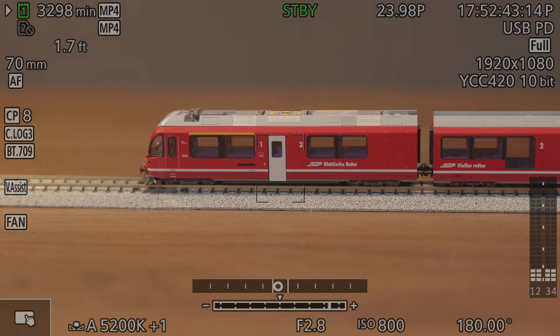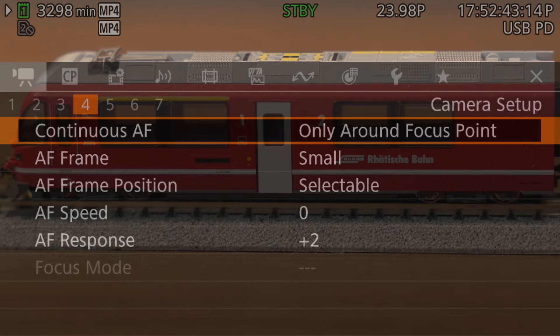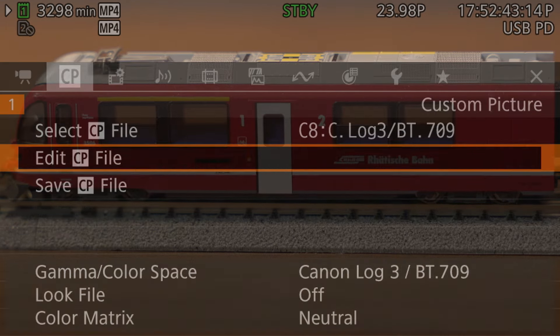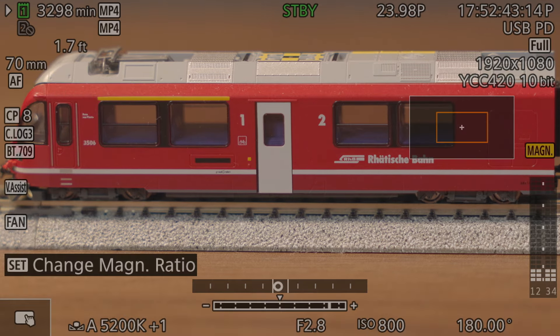Since magnification can be as low as 2x instead of going all the way to 10x, having peaking and magnification together can be quite useful. One final difference between the R5C and Canon's photo cameras is how magnification interacts with the menus. On other hybrid photo cameras, entering the menu disables magnification, or at best resets it to 1x. This is not the case on the R5C — since the menus are treated as basically an overlay displayed on one or more outputs, the video feed will remain magnified whether you enter the menus or not. This is extremely useful if you're trying to fine-tune settings like noise reduction: you can magnify the camera's image to 10x, then go into the menus, and the magnification will remain while you make those adjustments.